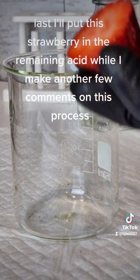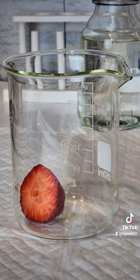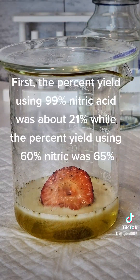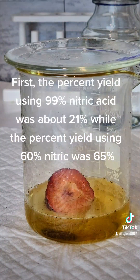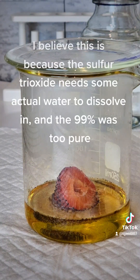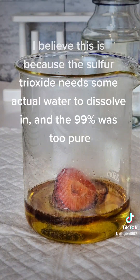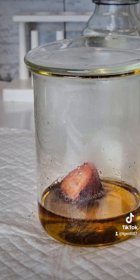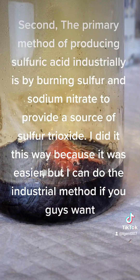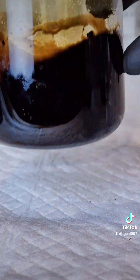I'll put this strawberry in the remaining acid while I make a few comments on this process. The percent yield using 99% nitric acid was about 21%, while the percent yield using 60% nitric acid was 65%. I believe this is because the sulfur trioxide needs some actual water to dissolve in, and the 99% was too pure. The primary method of producing sulfuric acid industrially is by burning sulfur and sodium nitrate to provide a source of sulfur trioxide.